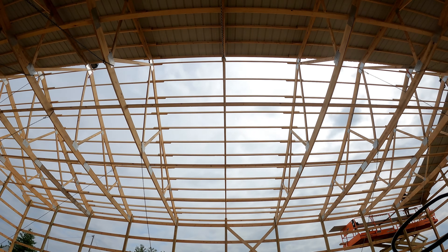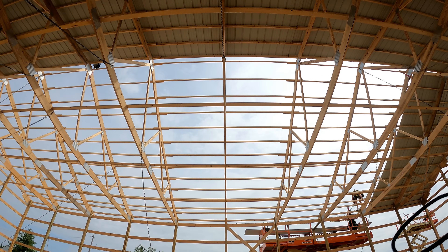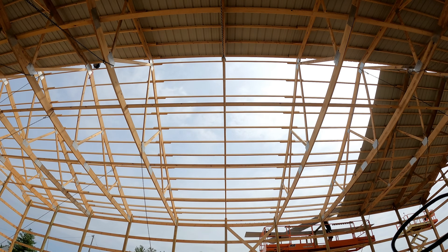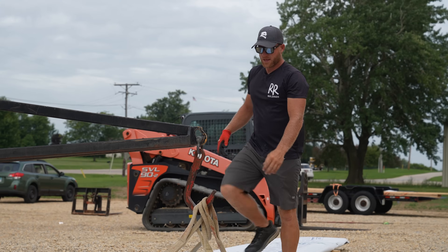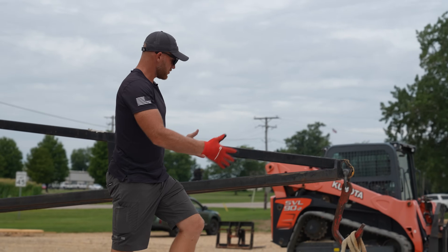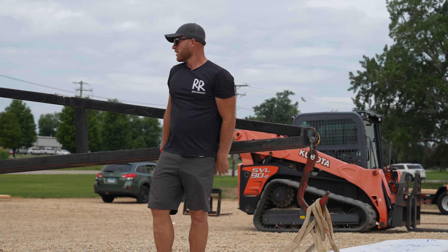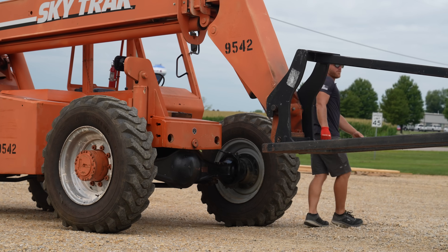Anytime you're picking up long steel, it's not easy if you just fork it in the middle. What you do is strap it — as those straps pull up, it's going to curl it like a taco. Once you get that curl, you could pick up an extremely long sheet. We haven't done a roof quite that big yet.